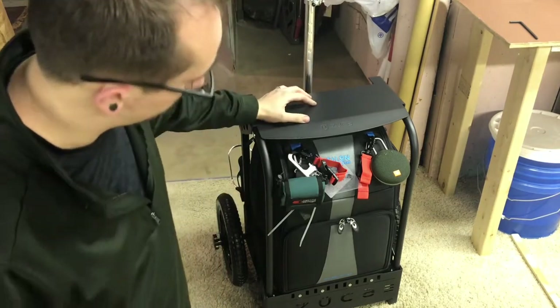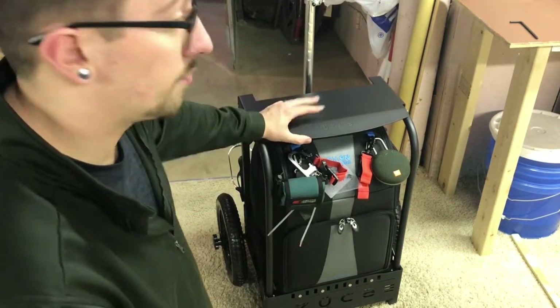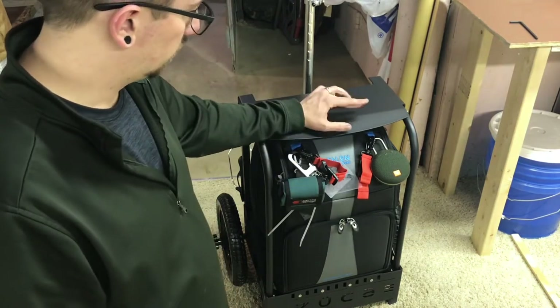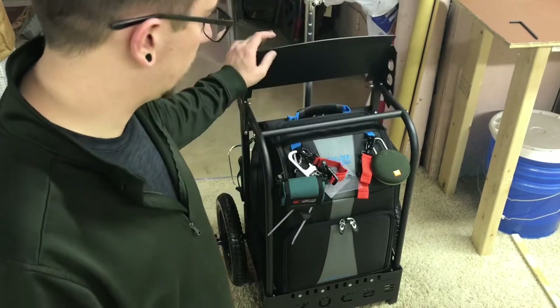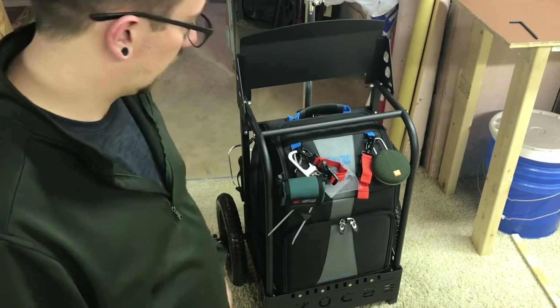There was some discussion in a thread about the DAA medium backpack and this large Zucca backpack cart. This is my personal bag — I just got it. This is not the DAA medium bag; its dimensions are almost identical other than how the compartments are laid out.